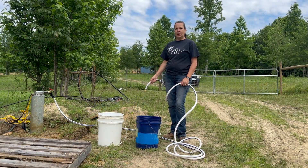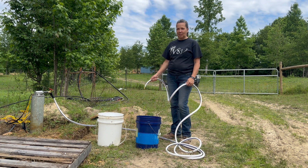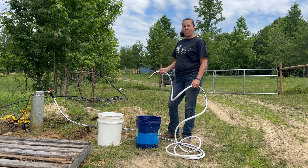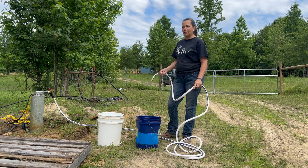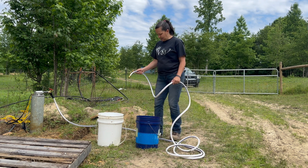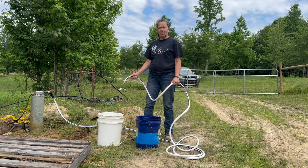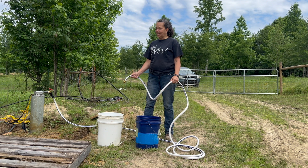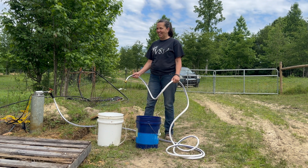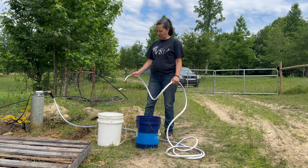So we're back today. We had to take care of a few things before we actually did a test run with the new pump — we actually had to finish installing it. So here we are, we're going to do a test run now. Mike's going to hit the switch, we're going to see how long it takes to fill up two five-gallon buckets. We've got a stopwatch going — and start.